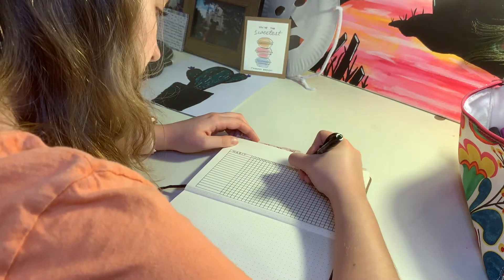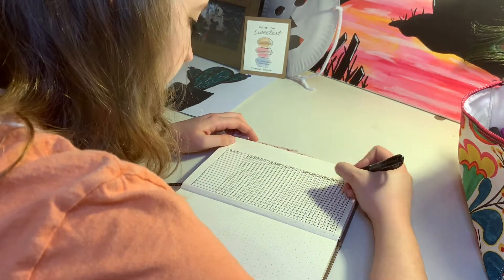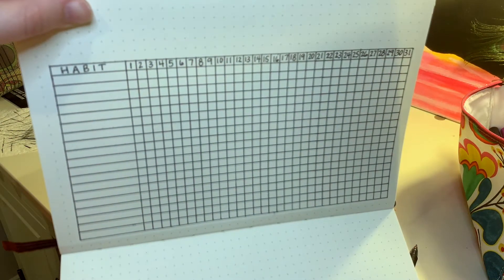The next step is to use the top row to label habits and then all the days of the month. Now comes the fun part — pick three to four of your favorite colors and use them to fill in each habit you want to keep track of. I'll be flipping back and forth between April and May to transfer the habits I had kept track of last month to this month.